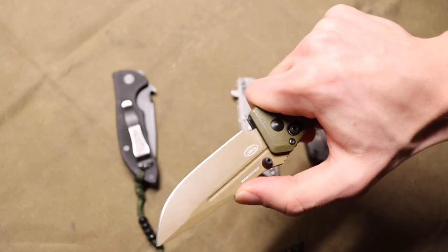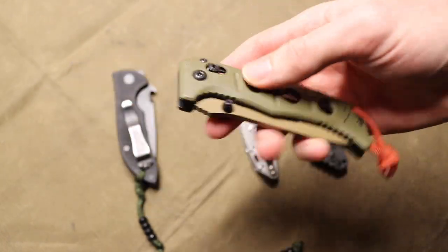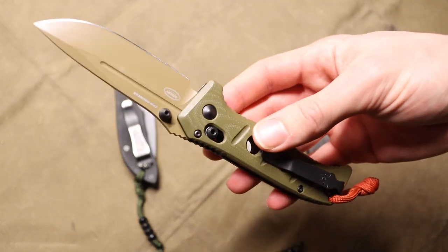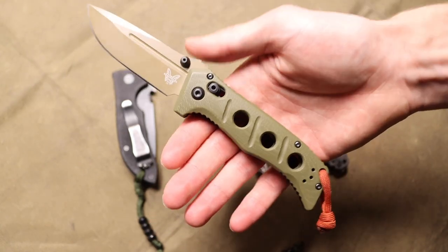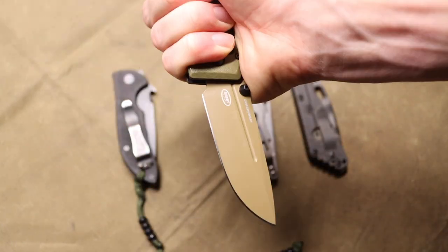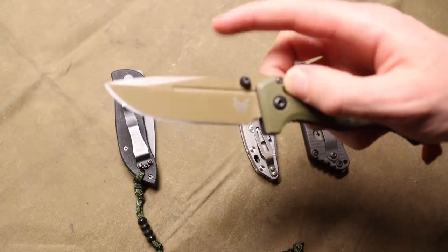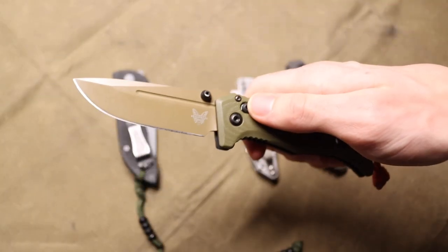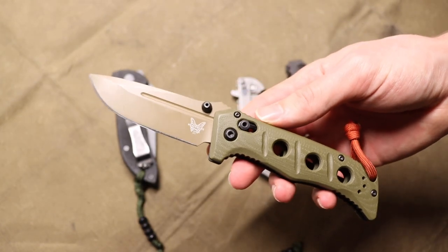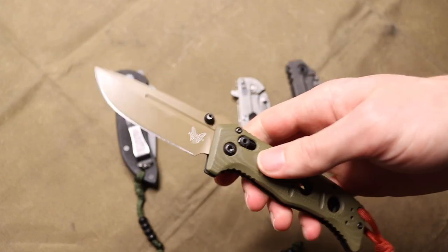Unfortunately, I've tested this and its durability is just not there. Whatever they've done to this axis lock, they've made it less strong than the older or previous versions of the Adamus. At the same time, I really like the aesthetics — it looks good, feels really good in hand in any grip, and most of all it's a very usable blade. It's also in CPM CruWear, which is a blade steel that doesn't get a lot of talk but is honestly really cool and super slept on.